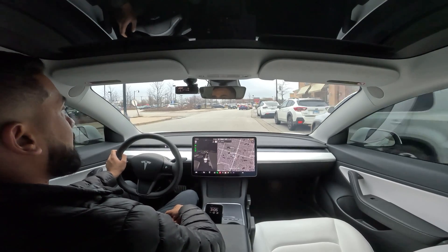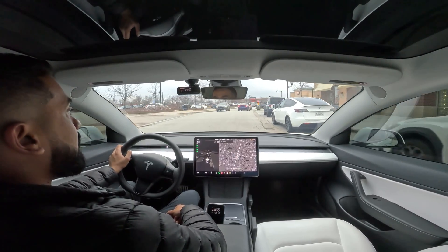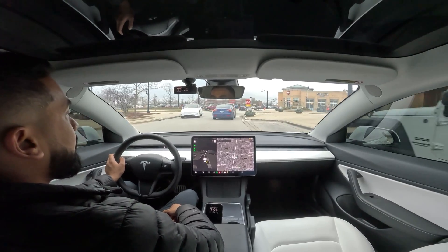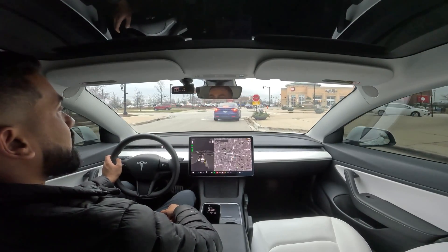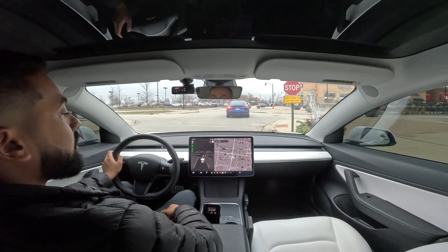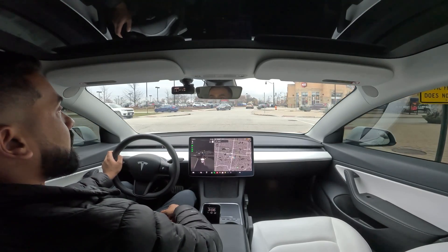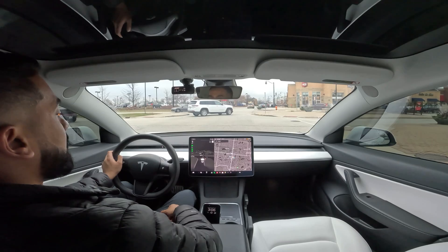There are no spots available on this side except for a corner spot, which I don't think it'll pick up. And it does not pick it up.